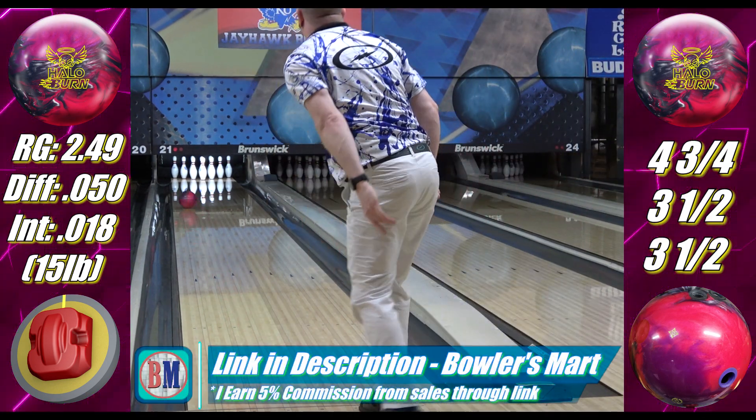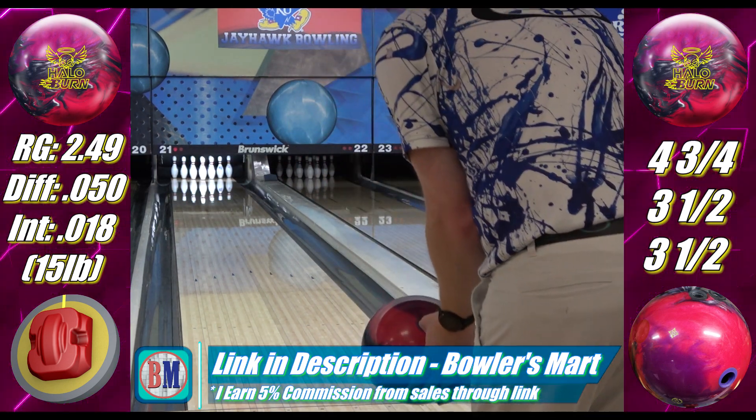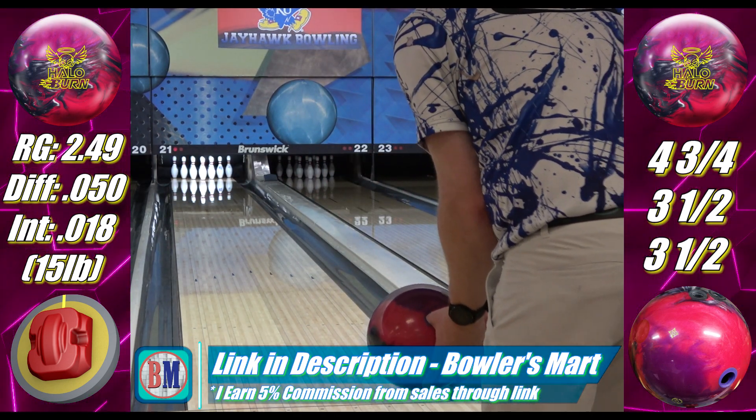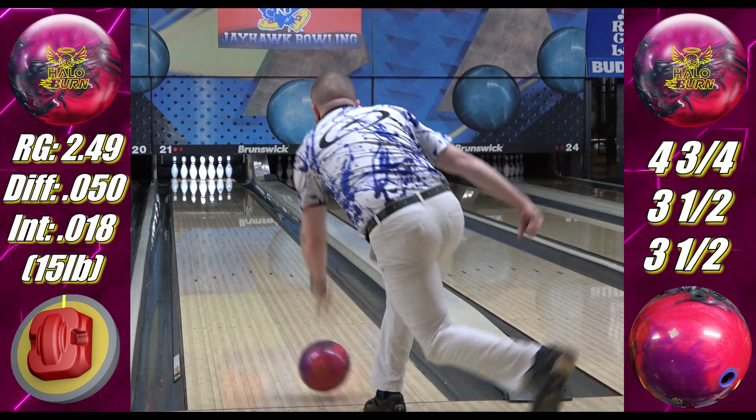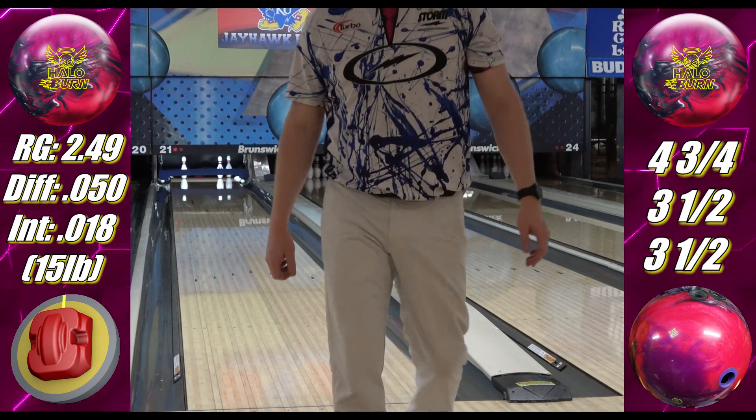I'm on the Kegel Chromium lane condition. It's a challenge pattern at just under a 7-to-1 ratio — 42 feet, 25.5 mils. Not as easy as a house shot but not as difficult as a sport pattern, so it keeps you honest but isn't too punishing.